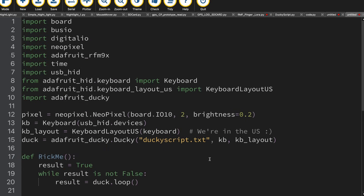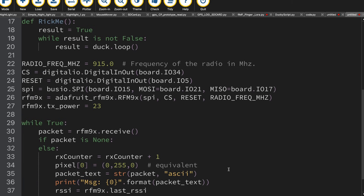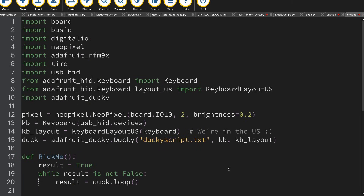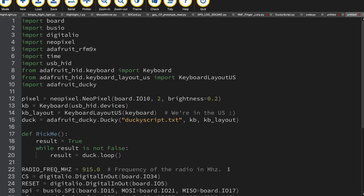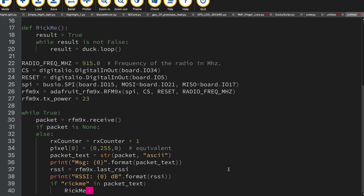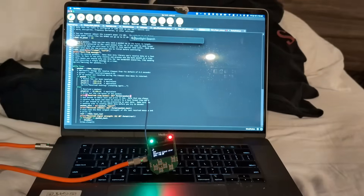I've written some basic CircuitPython that can act both as a transmitter and as a receiver. First, it defines the pins that the radio is connected to, and then defines a DuckyScript function that rickrolls whichever computer it's plugged into when it's called. After that, my code transmits a packet over LoRa that says 'rickme', and then listens for a packet with that 'rickme' code word. If it hears the 'rickme' code word, it runs the rickroll script.